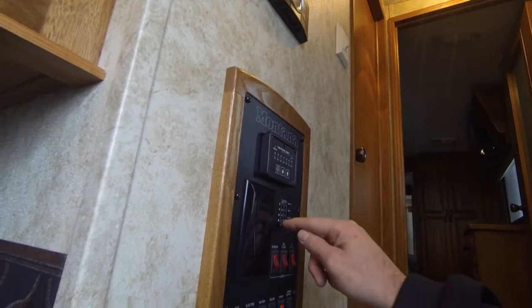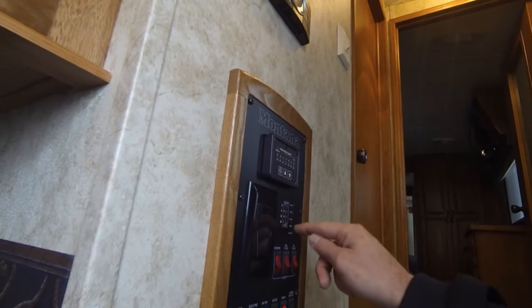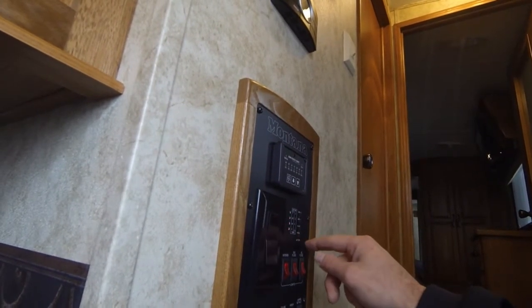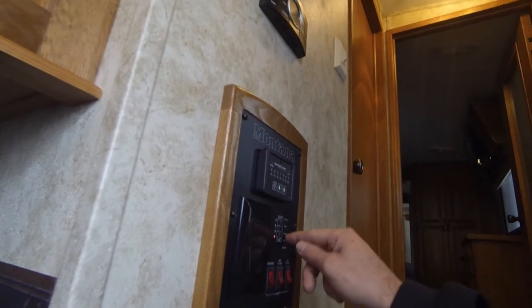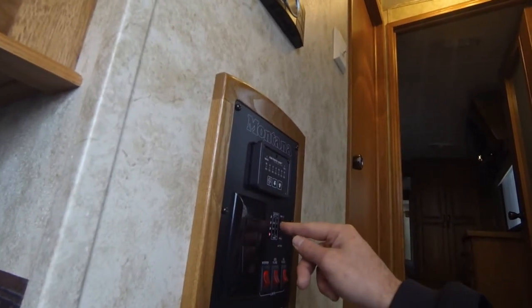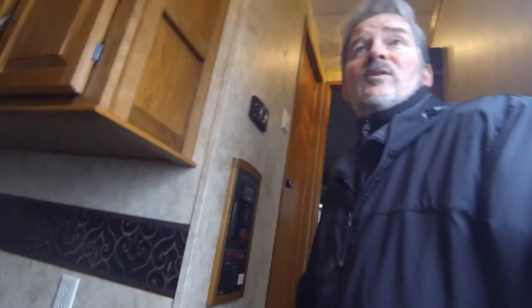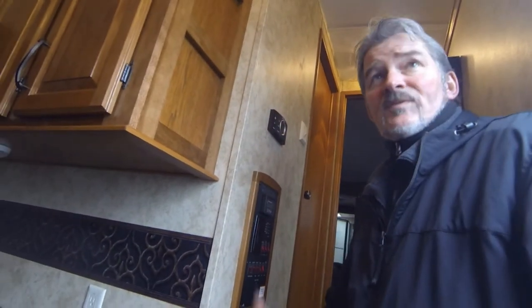The black tank is over here and we want to see all ease because it's winterized — fresh empty, black empty, gray one empty, and gray two. You do have two separate tanks: one for the galley and one for the bathroom.